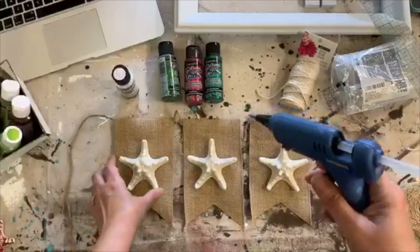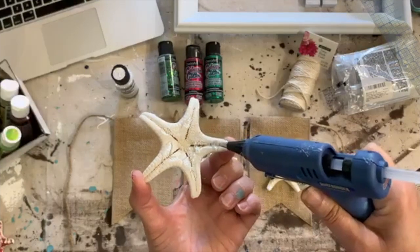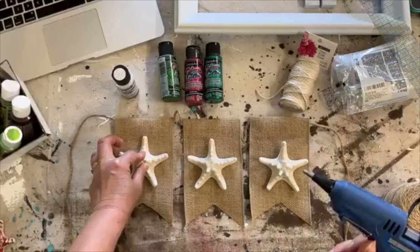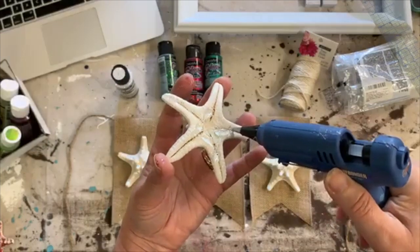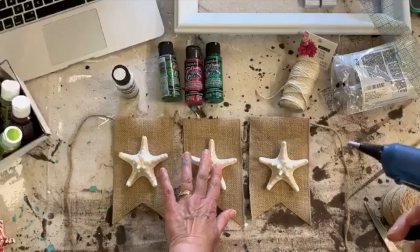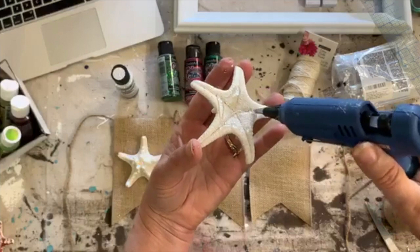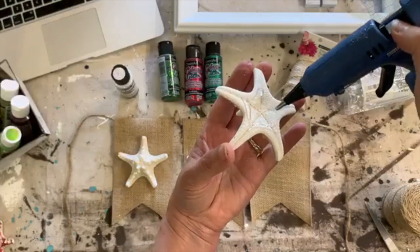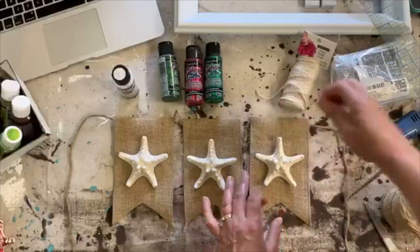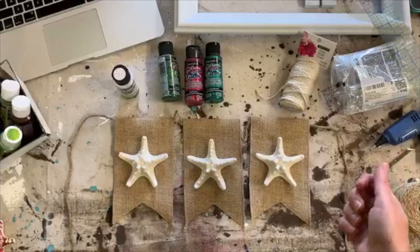Hot glue is going to work fine here because the burlap has texture. Hot glue doesn't work well on slick surfaces, but with texture like this it works really well. If you didn't have a glue gun you could use E6000 for this, but you'd have to wait for it to dry. With hot glue this is going to be completely done and ready to hang in about 20 seconds. One thing I like about E6000 is that you can reposition things — with hot glue once it's set, if I needed to move it I'd have to rip it off.